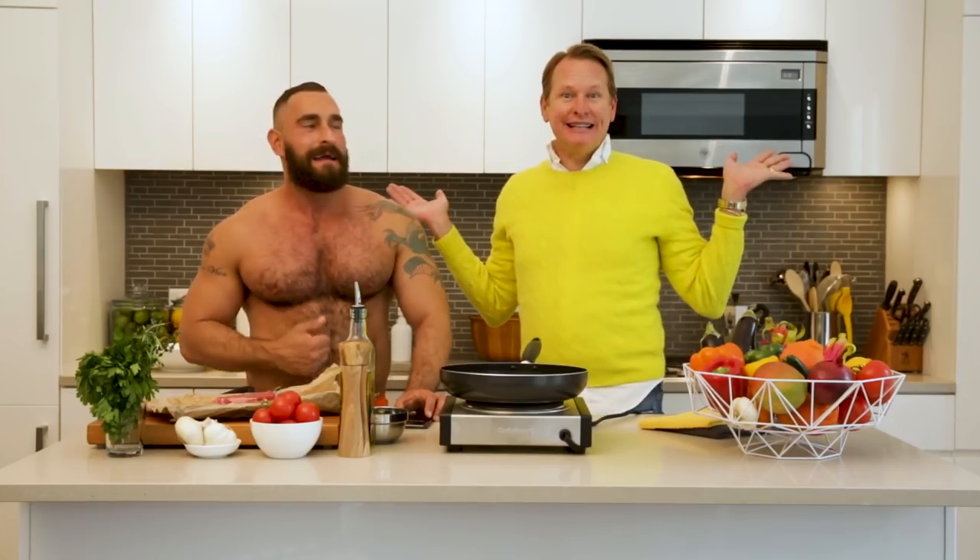It's me everybody — no, it's Carson Cressley. It's actually Carson Cressley. And I've asked him to come over to help me make dinner for my Scruff date.